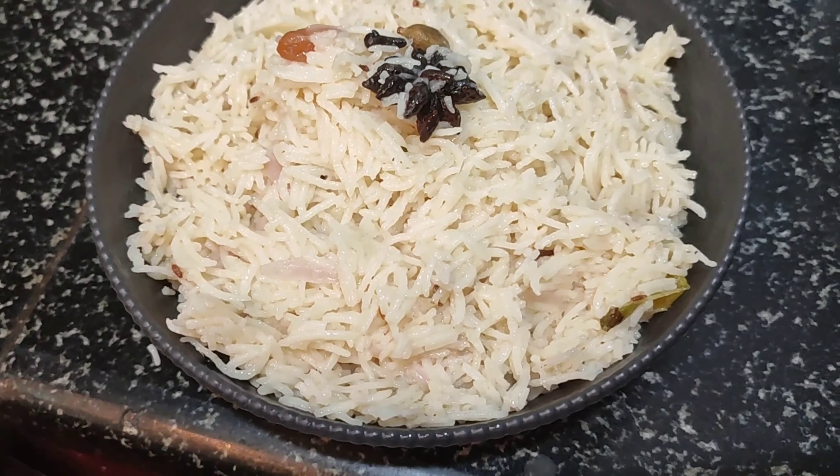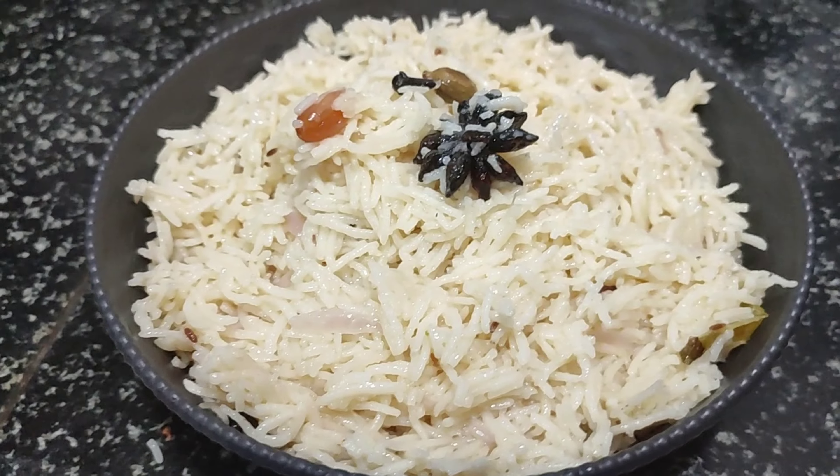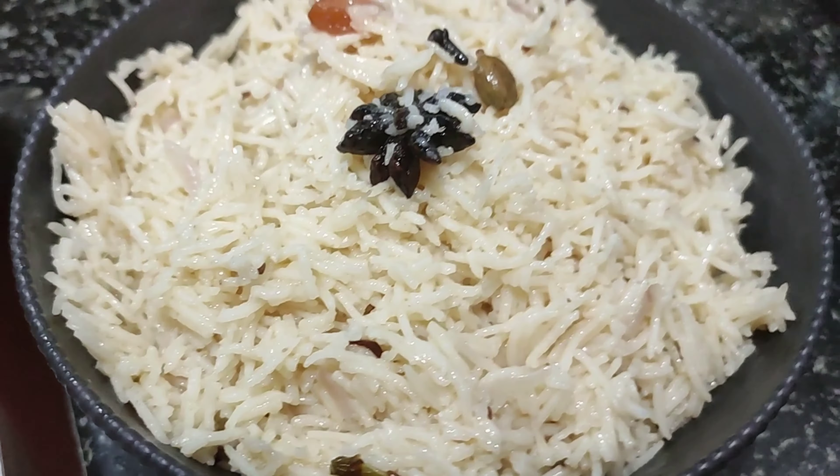Hi friends! Welcome to Just Try Foods! Today we will talk about the lunch box recipe. How do you prepare the ghee rice? I will share it with you in this video.